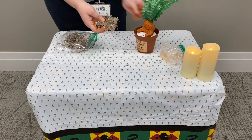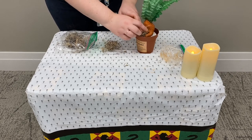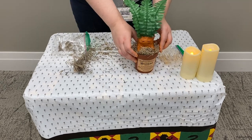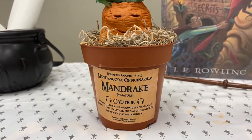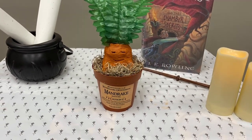And then lastly, we're just going to add some of this moss around the base of the pot to cover any of the styrofoam and to finish the planting of our mandrake. And now you have successfully transplanted your mandrake! Great job everyone! I'll see you next time on Madam Pence Presents!